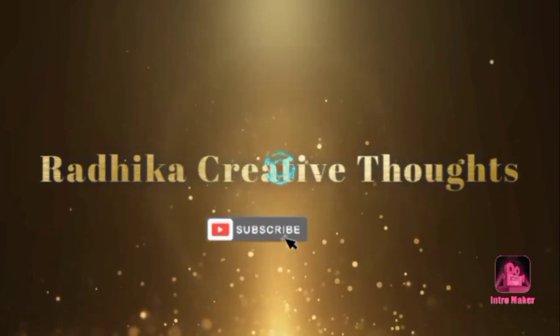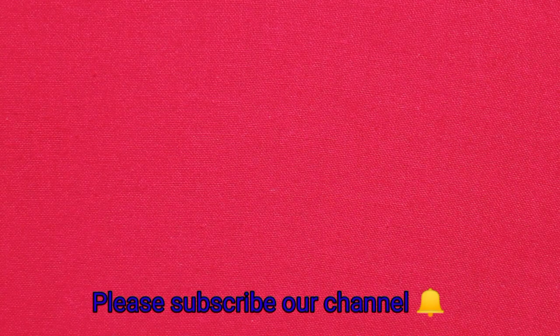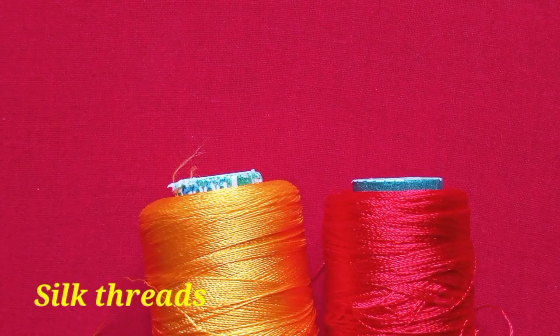Hi friends, welcome to Radhika Creative Thoughts. In this video, this is a very trendy design of blouse hands. It is very beautiful, very grand, bridal and party wear.